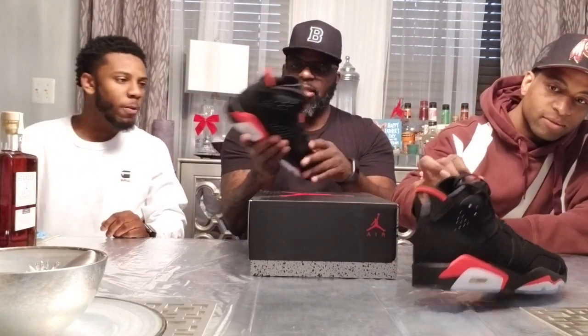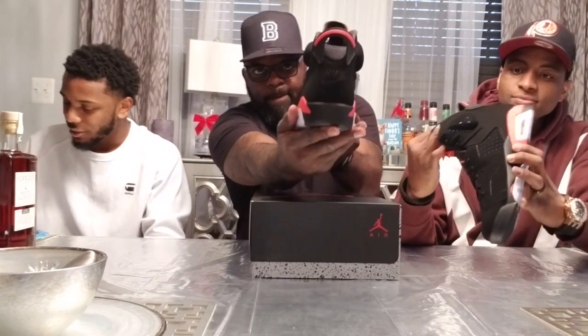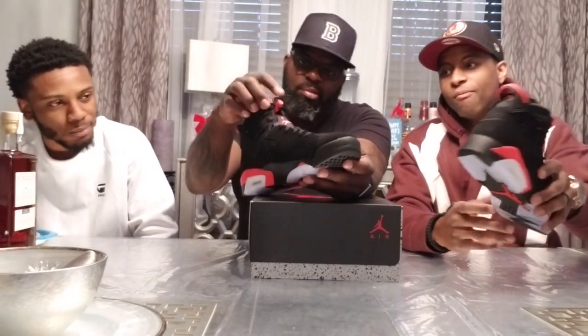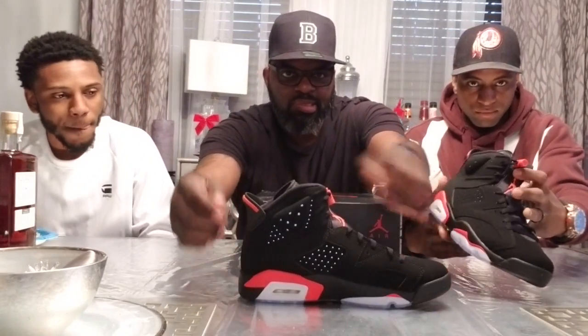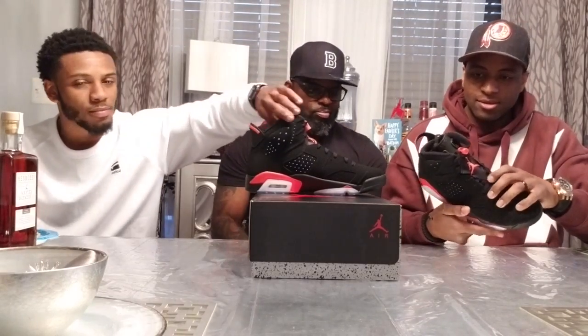They feel good, though the quality feels a little thinner than the last pair. You got that Nike on the back, that icy bottom, that infrared — it looks red this time and not pink. I like the pink too, I ain't gonna lie. You got the Jumpman on one side of the lace lock and Nike on the other, you got that 3M inside of the holes. Overall I think it's a clean shoe — yeah, I think it's pretty solid.